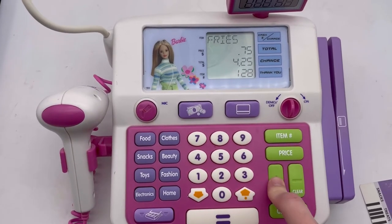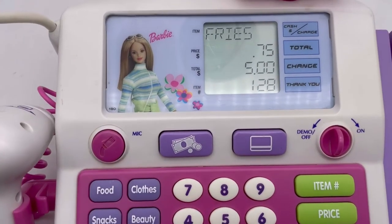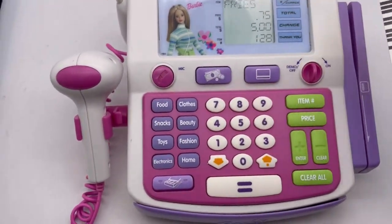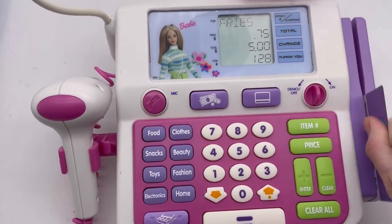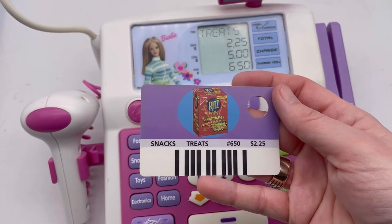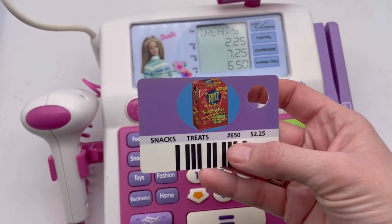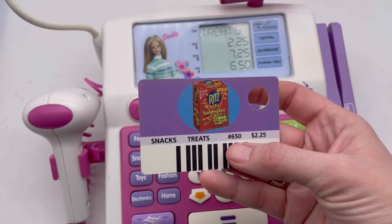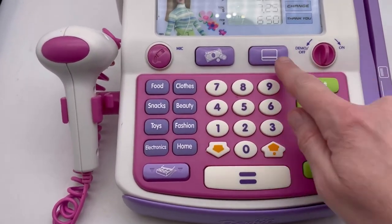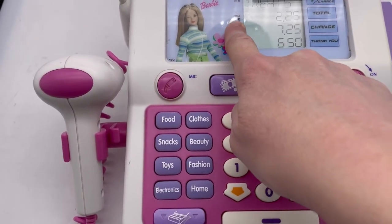Let's add some fries — food, seventy-five cents — it's adding up, we're at five dollars. Wonder what happens if we scan this card under food. Snacks, two dollars and twenty-five cents. See, $2.25. That item number must be the item number — it's six dollars fifty. Right here it says item number and then total price.